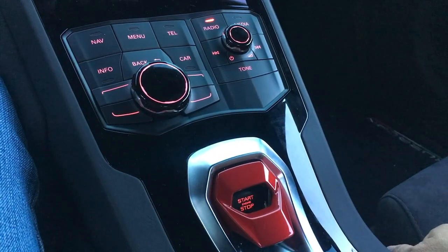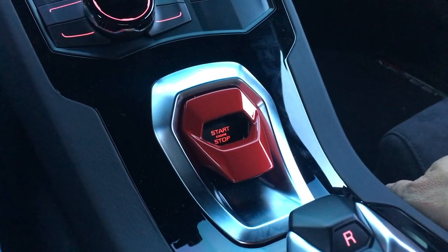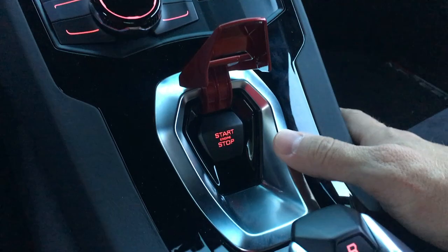First thing you've got to do is start the car. The Huracán has this pretty cool start-stop button protected by a red switch — looks like it's out of a fighter jet or something. Flip this up and press your foot on the brake.